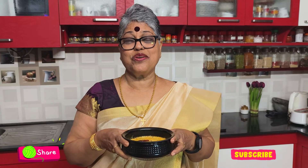Very tasty moru curry is ready to be served. Do this for your coming Onam and wishing you a happy Onam to each and every one of you, my viewers. If you like this recipe, please like, share, comment and subscribe. See you in my next recipe, take care, bye bye.